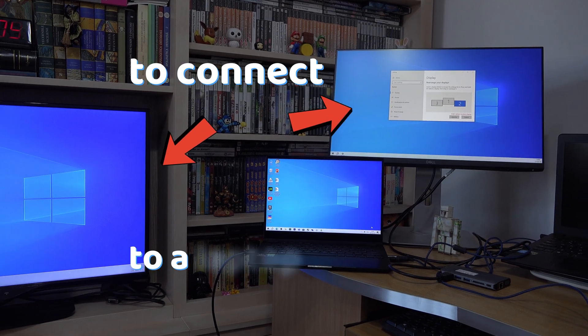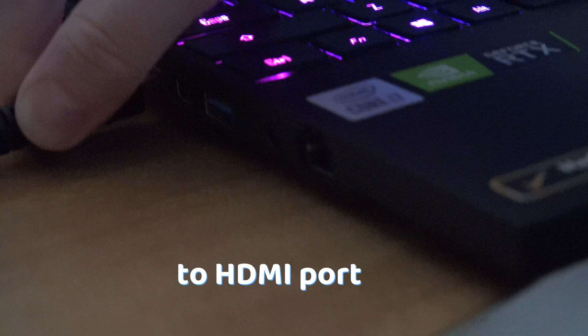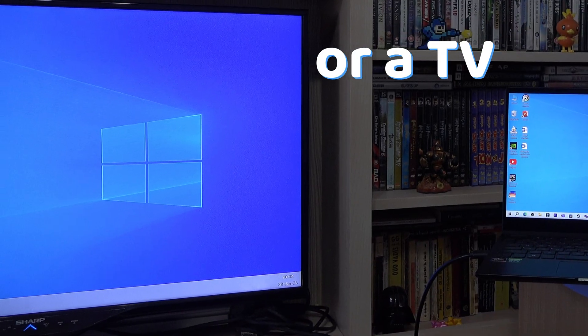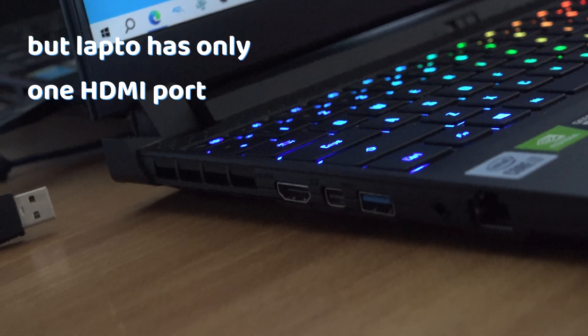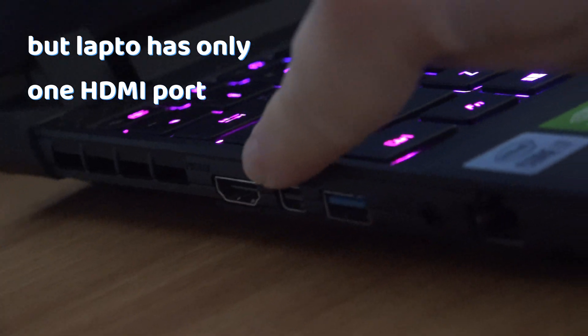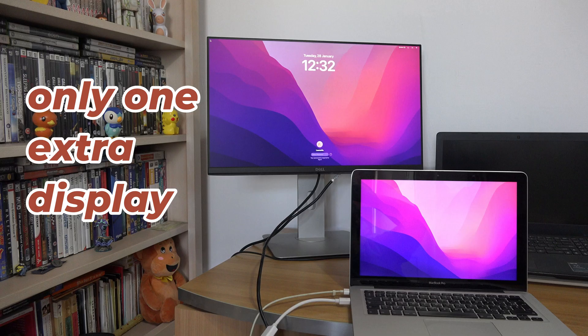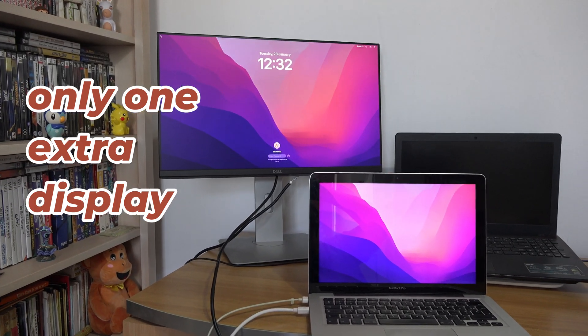To connect multiple displays to a laptop, you need to connect the displays to your HDMI port on your laptop — be it a monitor or even a TV. But when you do that, you will see that your laptop only has one HDMI port. This is not a problem if you want to connect only one extra display, as you have only one port.